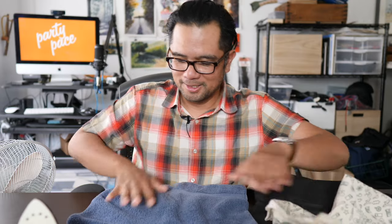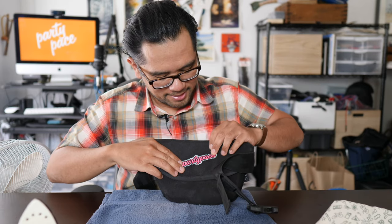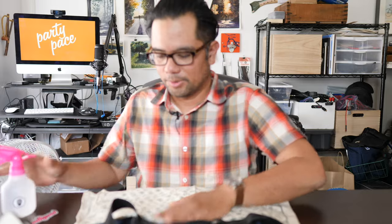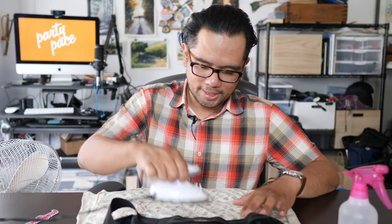First time doing this, so we're going to learn together. I've got my protective towel here, and for the bag I think it's going to look best centered, maybe slightly at an angle. Next I'm going to take my protective cloth. All instructions suggest having the iron on high. I'm going to give it just a little spritz of water, because as they say, if you don't dampen it a little bit, you're not ironing — you're burning.